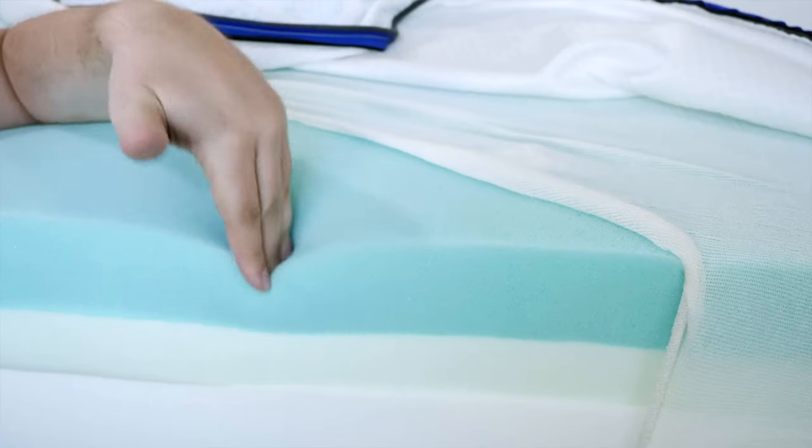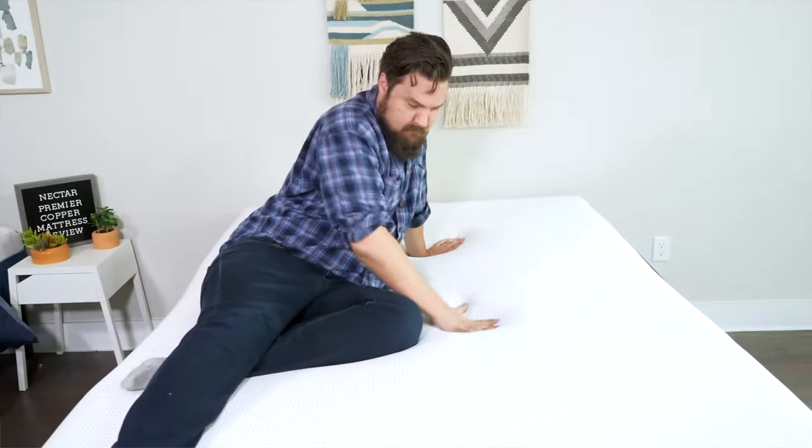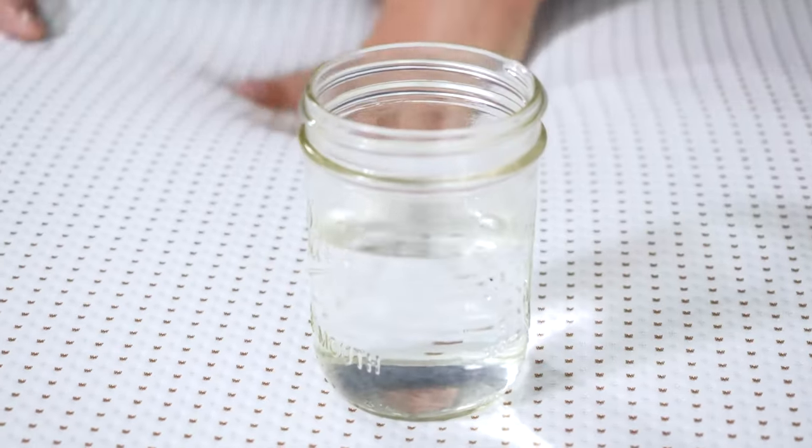Hey guys, Martin here from Mattress Clarity. Are you trying to decide between the Nectar and Nectar Premier Copper mattresses? You've come to the right video. I'm here to compare those mattresses, take a look at their similarities, their differences, and help you choose one over the other. Let's hop in.